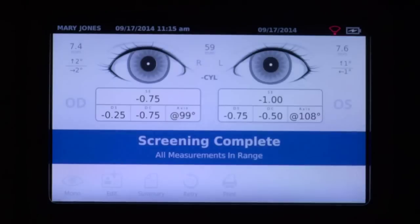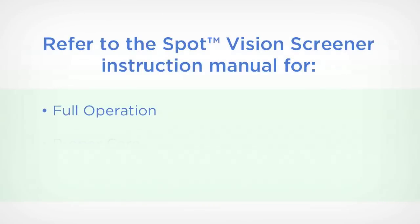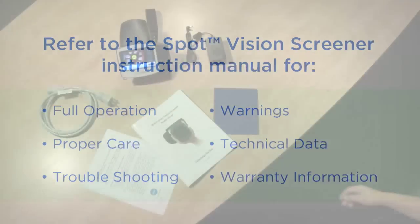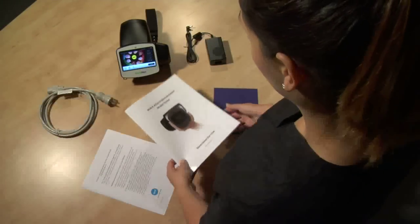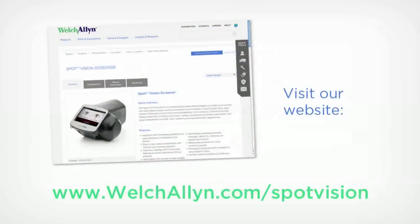In just seconds, Spot provides a comprehensive, reliable analysis that enables informed decision-making about the need for care with an eye care specialist. This quick-start video demonstrates the basic operation of your Spot Vision Screener. For complete details on full operation, proper care, troubleshooting, warnings, technical data, and warranty information, please refer to the instruction manual shipped with your device or visit our website.